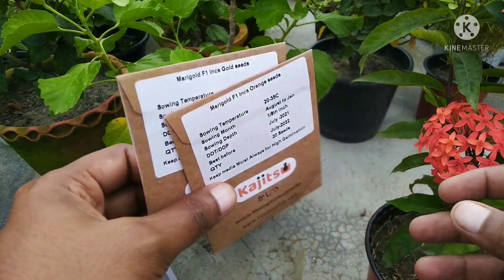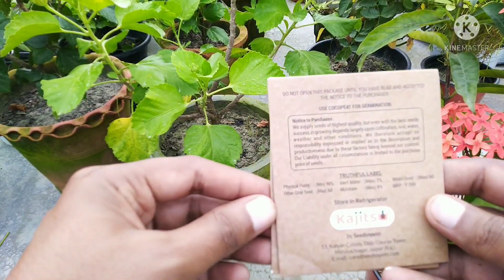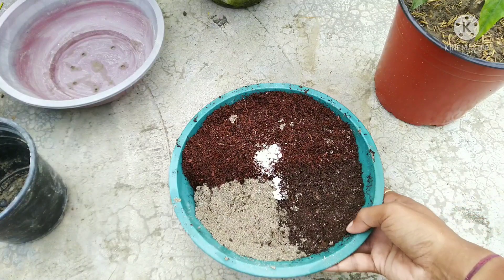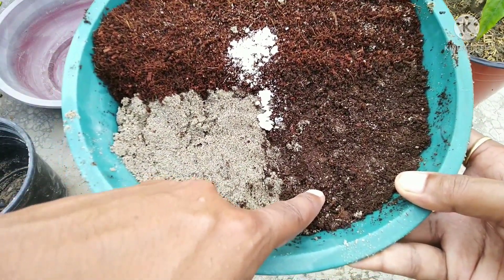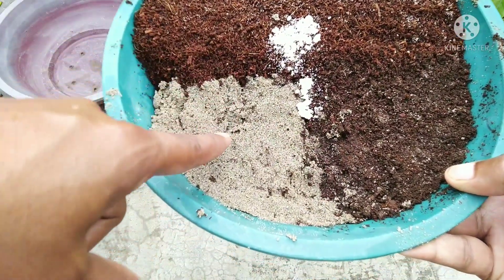Now we will prepare the soil mixture. I have 60% cocopeat, 20% vermicompost, and 20% of another amendment. I will tell you how to mix and add it.